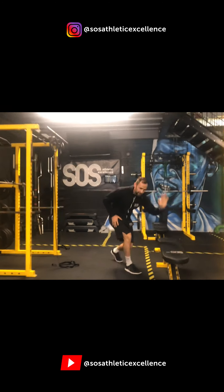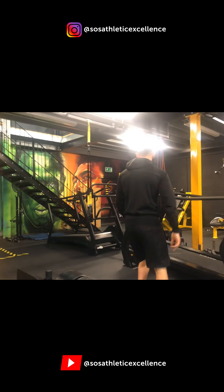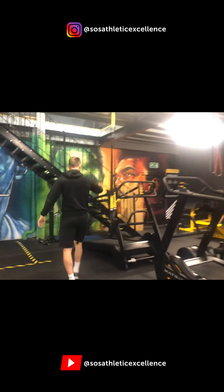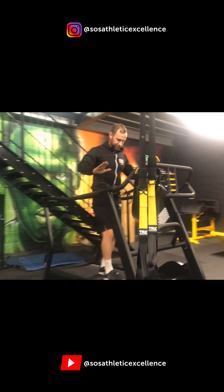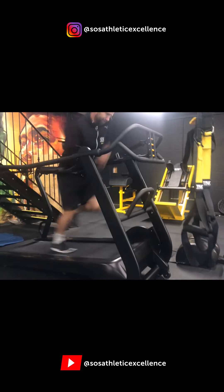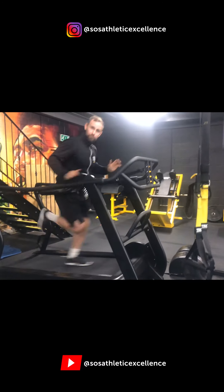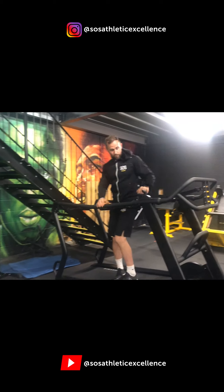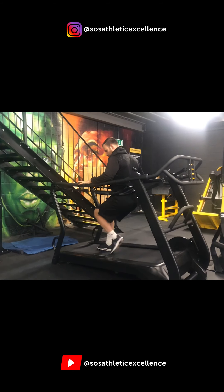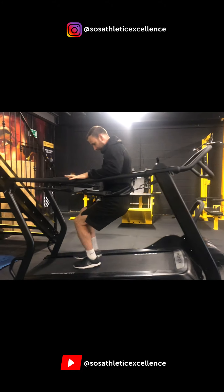Every single one, like I said, comes with your bench and a piece of cardio kit. You can see some of the treadmills we've got. This is the treadmill for one of the racks, which is great. It's fantastic for sprints, and you can also utilize it for rehabilitation purposes if you want to work on those quads. This one is a real burner on the old VMO.